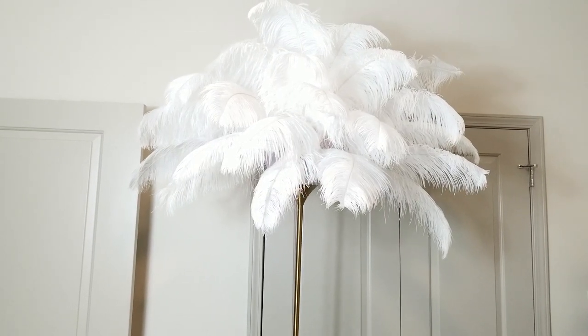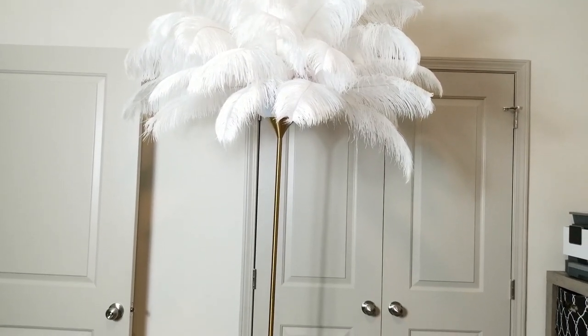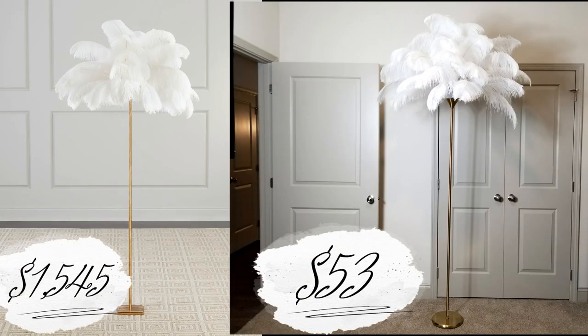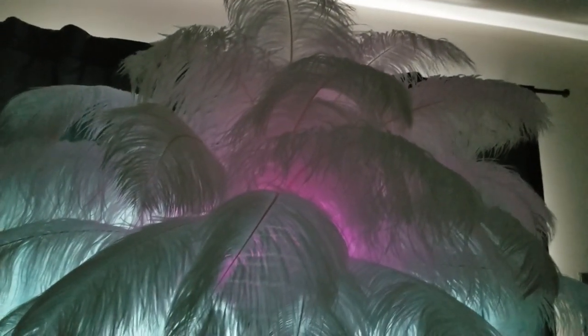Hey, welcome back, and if you're new I'm glad you're here. Today I have an ostrich feather floor lamp that I absolutely love. It's a Josephine feather lamp — normally $1,545 — and I created mine for only $53. I also illuminated it with some LED lights that I got off Amazon, which I'll put in the description bar below.